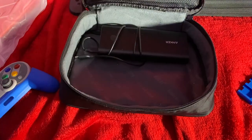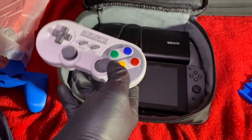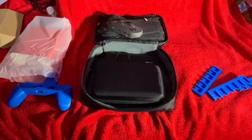For curiosity's sake, I wanted to see if everything could fit into my little travel bag including the game case. As you can see, it does fit — it's a bit tight, but it definitely fits. If you want something lighter and more portable, the 3D printed cases would work a bit better.